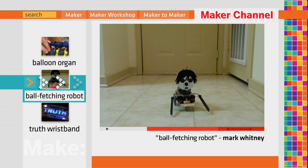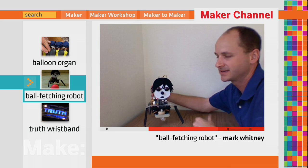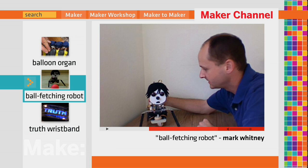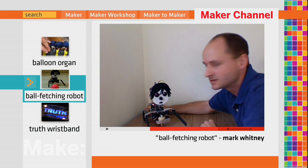This is Emo. He's a robot that likes to play fetch. He's mostly made of aluminum panels and wooden rods — you can get all that stuff at a hobby shop. The electronics are all off-the-shelf components you can get online.